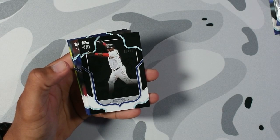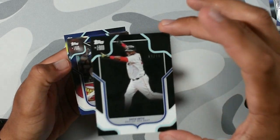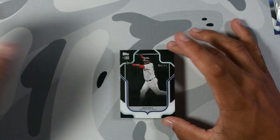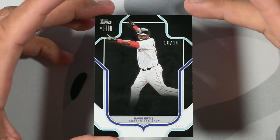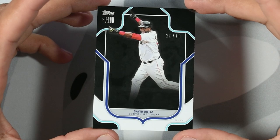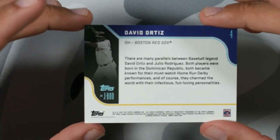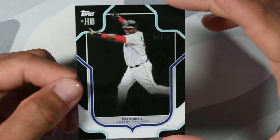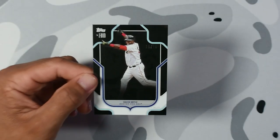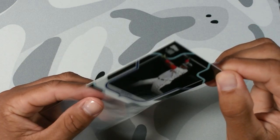David Ortiz out of 10. 10 out of 10. I'm a Yankee fan, but I love David Ortiz — one of the greatest hitters ever. Out of 10. We already got a rookie auto, and now we're going to get a David Ortiz out of 10. That is beautiful. That's amazing. These packs are hot. I'll take that.